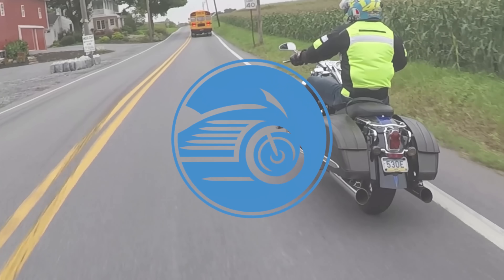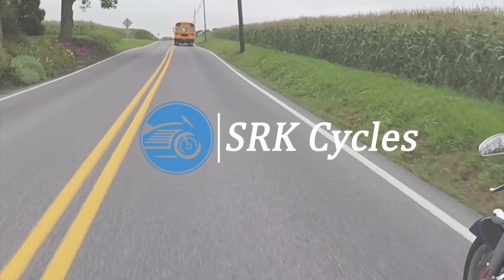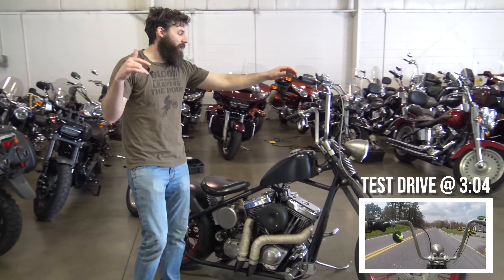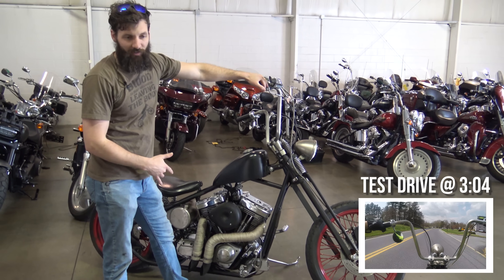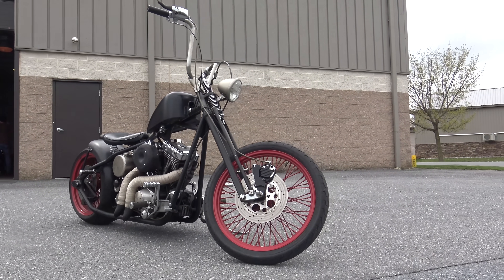I'm Sean Kerr and this is SRK Cycles. What's up guys, Sean here from SRK Cycles. I have no idea what year this is — some type of year. It's not a chopper, it's more of a bobber.